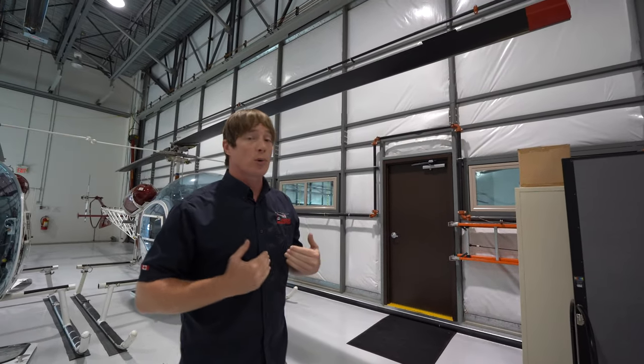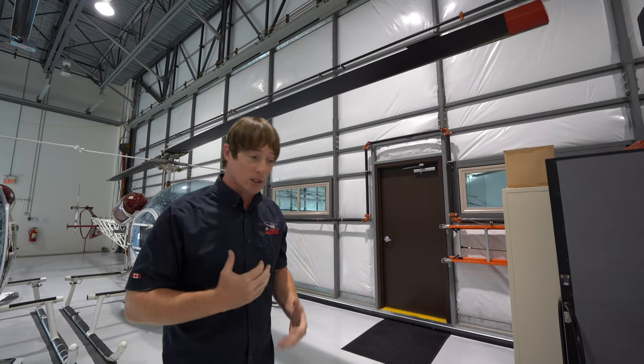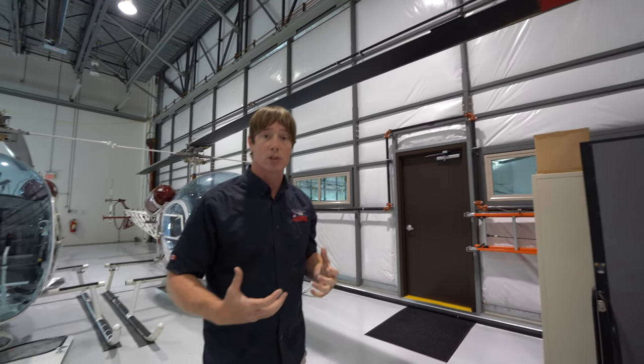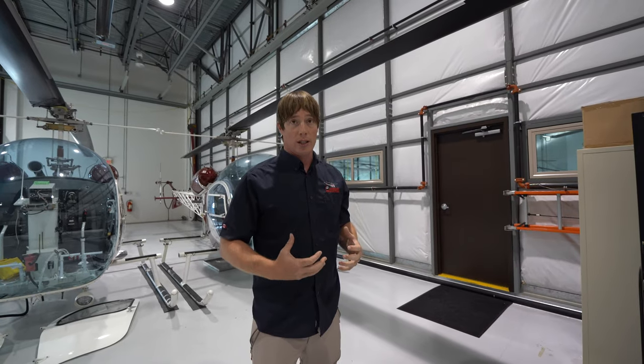The students in the aircraft don't have to worry about approaching the helicopter when it's running. But it is still really important to keep your head down and control your belongings. If you're wearing a hat, if you've got loose clothing or a light jacket, everything needs to be controlled around the helicopter.